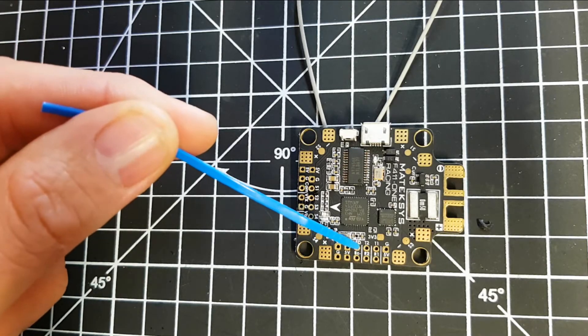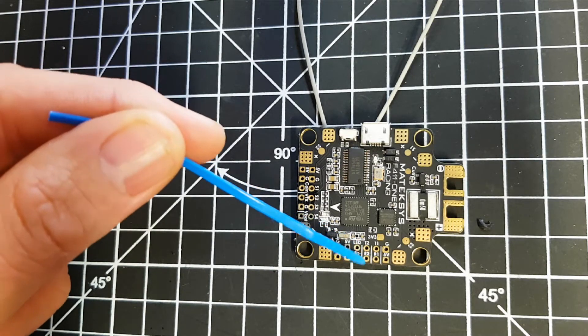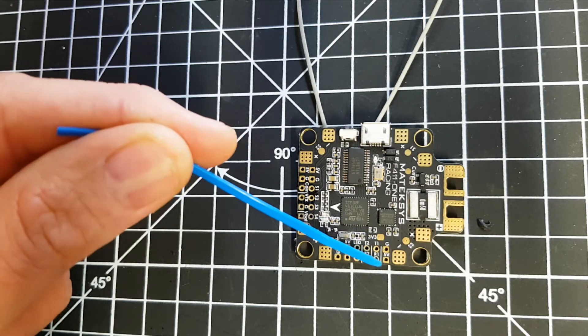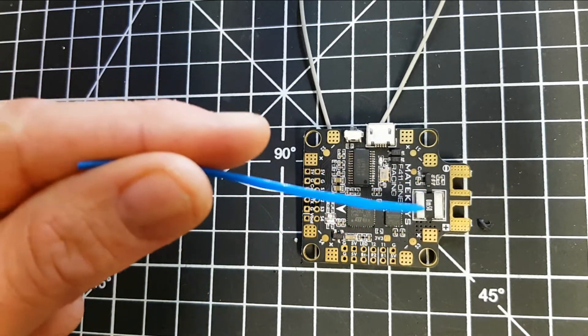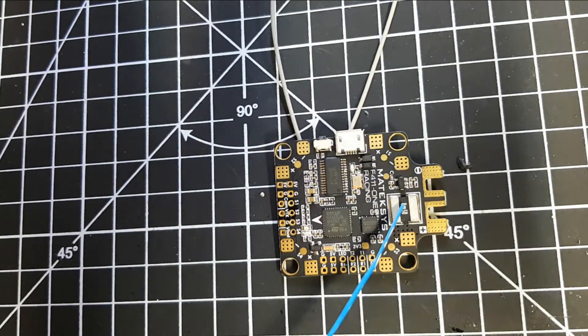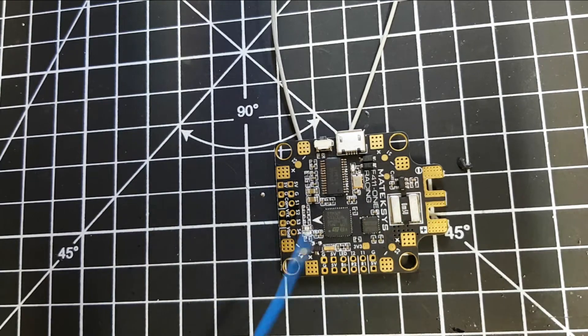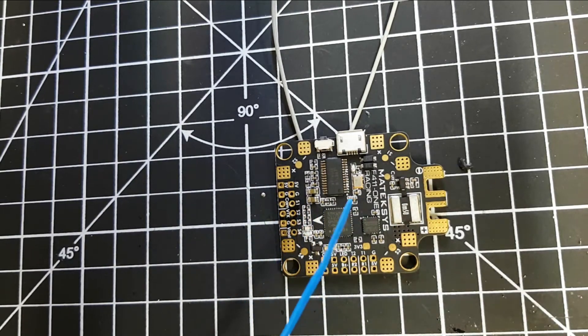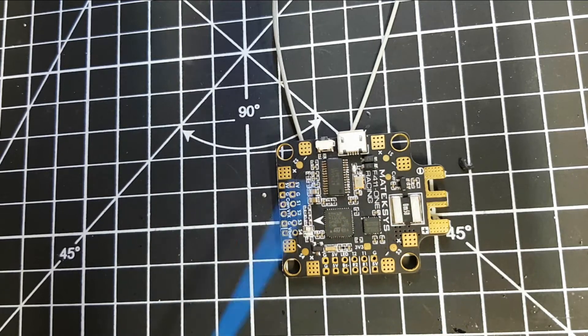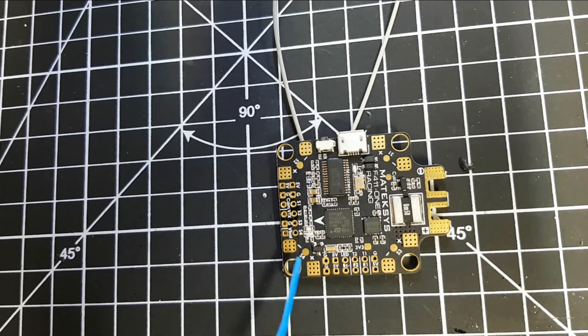Along this rail you've got ground, five volt, LED, transmit two, receive two, transmit one, receive one, ground and five volt. You've got your current sensor which is rated to about 189 amps, and the built-in PDB is rated at basically 30 amps on each ESC connector - so 120 amps in total.